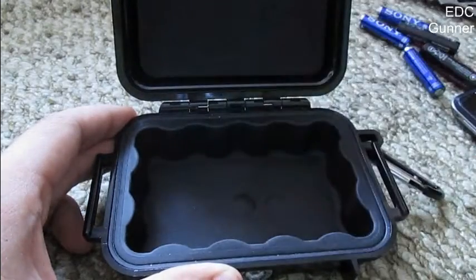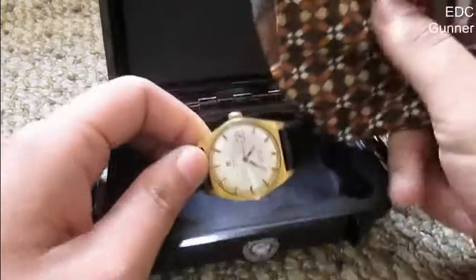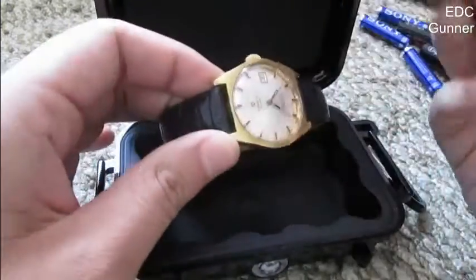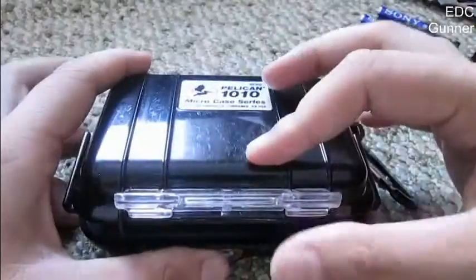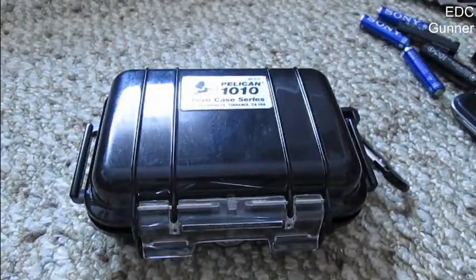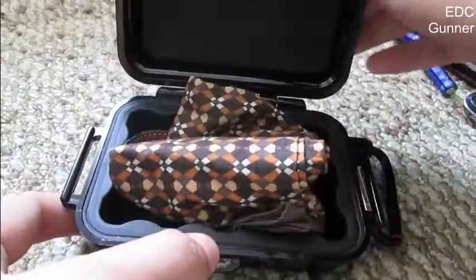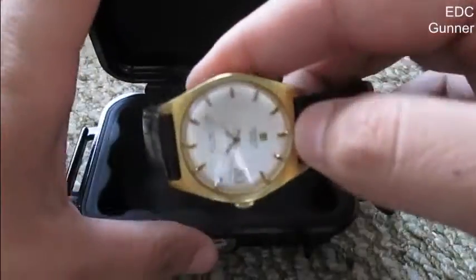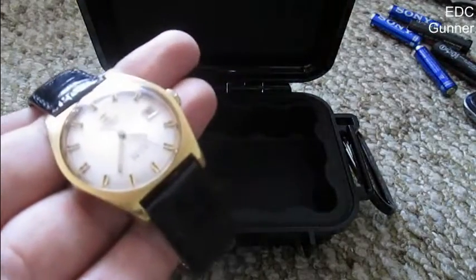I'll show you especially why I bought it and what I'll use it for. I'm traveling pretty much every weekend and I need to have a couple of watches with me. If you're a watch guy, you'll know what I'm talking about — I gotta protect my watches and keep them safe. I can put two or three watches in here, and especially if you have high-end watches — a couple of Rolexes or high-end mechanical watches — they're more sensitive. I definitely recommend this as a way of keeping your watches and other valuables safe.